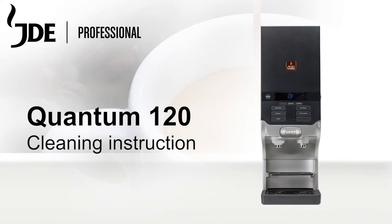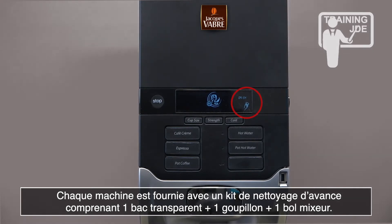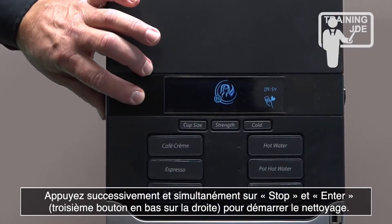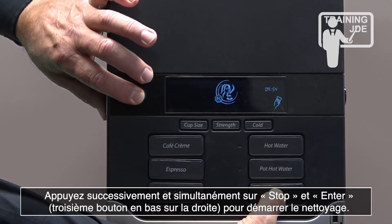Quantum 120 cleaning instruction video. Press and hold the stop and third button on the right hand side to start the cleaning procedure.